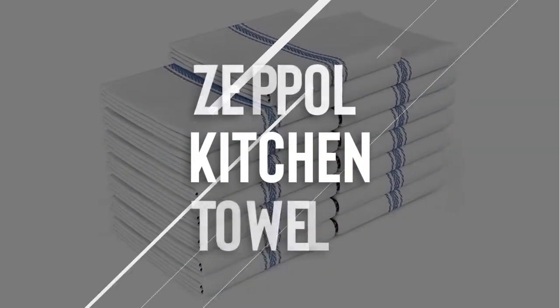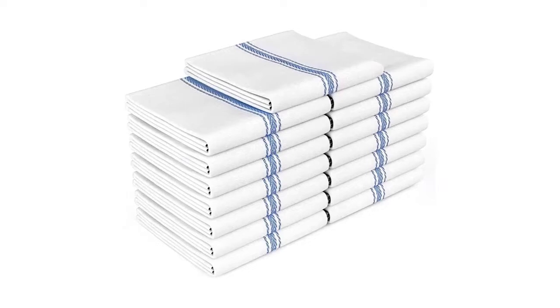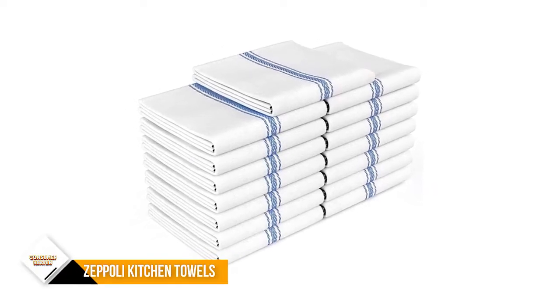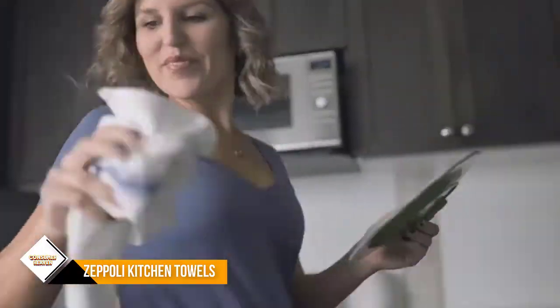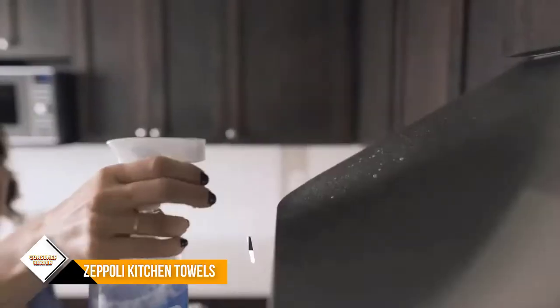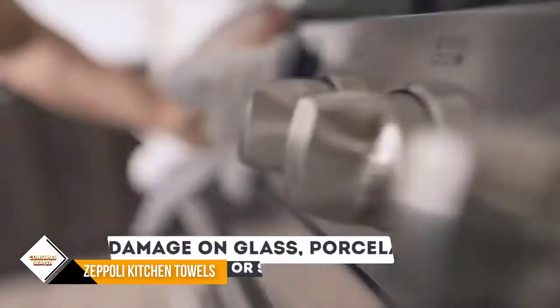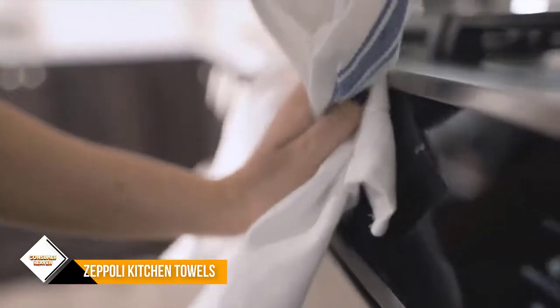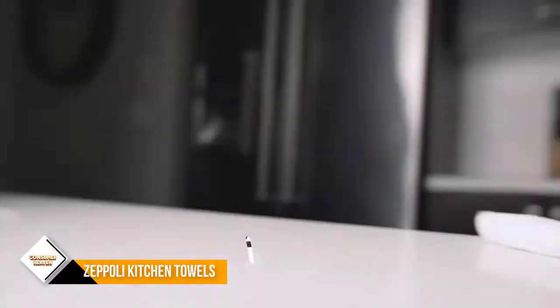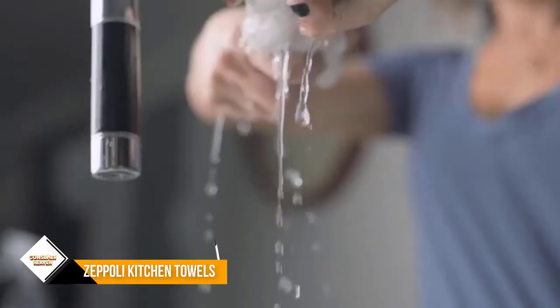Number 2: Zeppeli Classic Kitchen Towels. With a unique herringbone weave, these dish towels for kitchen drying are lightweight, super absorbent, and dry quickly. The classic kitchen linen sets are lint-free unlike other kitchen dish towels and absorb fluids quickly. Machine washable and dryable, manufactured to minimize lint and resist any shrinkage. You can use these towels over and over again, saving money on paper towels.